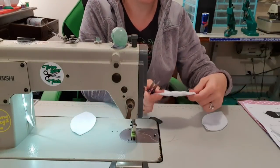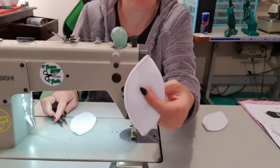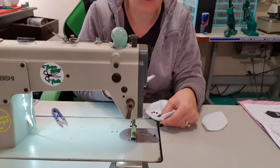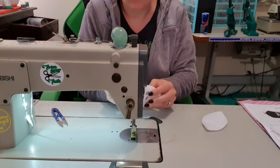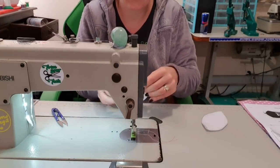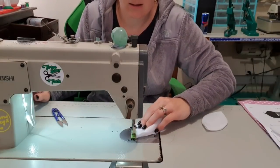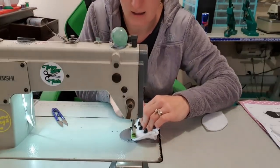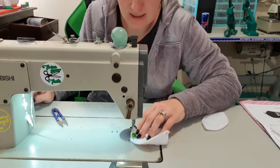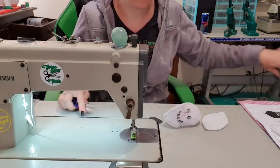I'm deliberately using a different colored thread so you guys can see more of what I'm doing, because white on white is like black on black — it's not fun to stare at. So then I'm going to open this up and put the next one in. You might find that because of our seam allowance, this may not fit perfectly. If it hangs a little bit off the edge, that's okay — just try and make it hang evenly at both edges. Then I'm going to come around and make sure I backstitch at the start and the end.